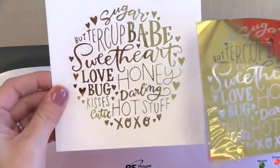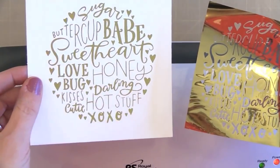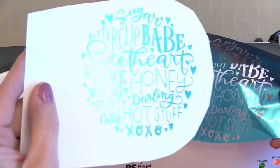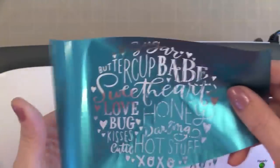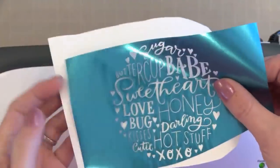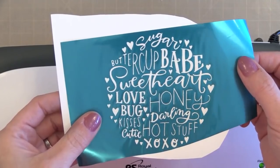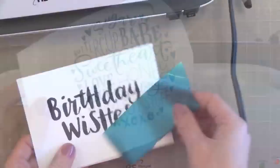I just think this is gorgeous and so easy to do. I wanted to also show you I did this with a teal color too — look how beautiful that is. These foils come in many colors, even rainbow, so you can get a lot of pieces in one package and use it for many many projects.